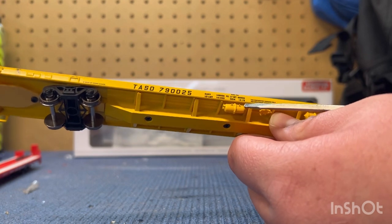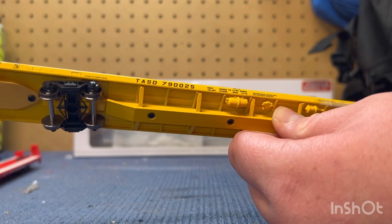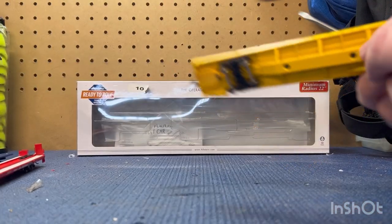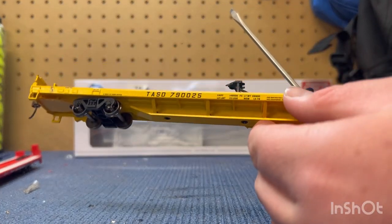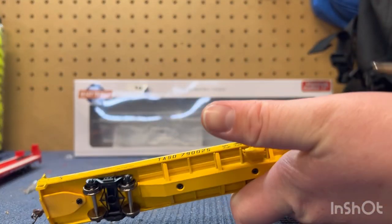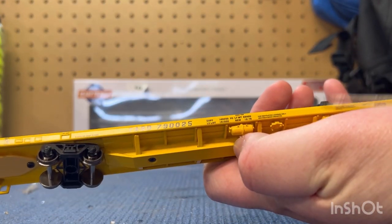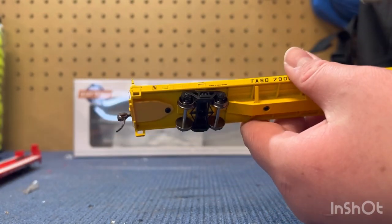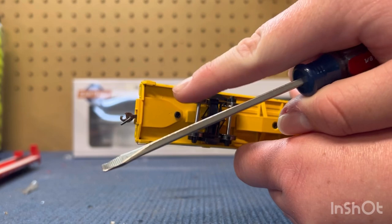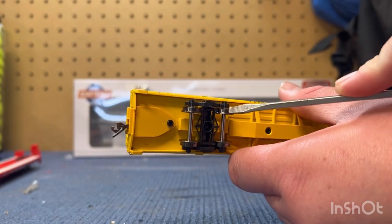I don't know what this is or what these would be used for, but you got some of this on each side — well, actually on one side. You've got a little bit of undercarriage detail here. There's the bottom. You have the truck, and like I said, the wheels are very nice — the wheels are metal, which is a good add-on.